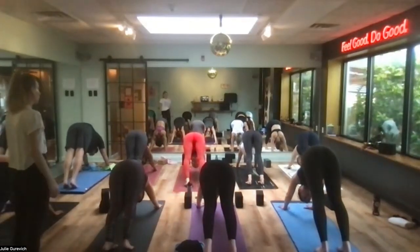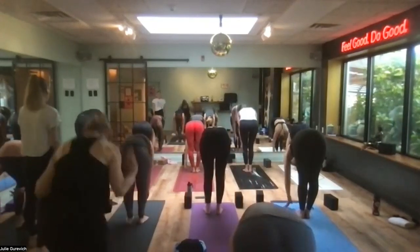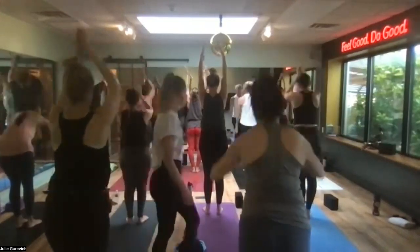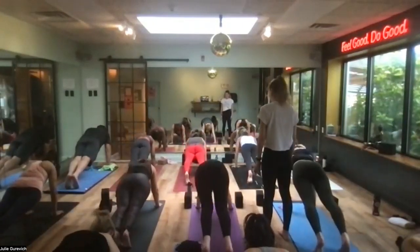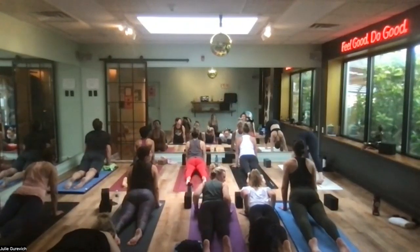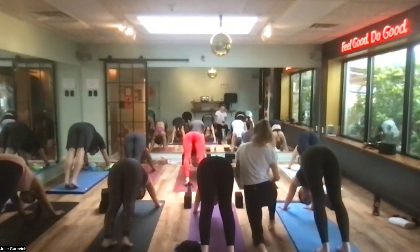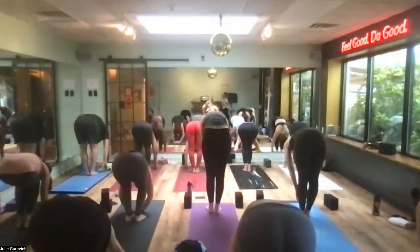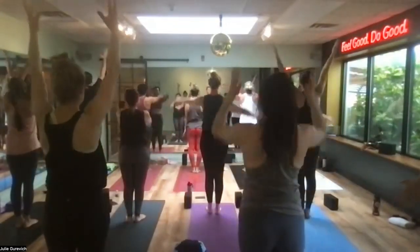Arms stay very active. Look where you want to go — you can step or float your feet to the top of the mat. Long spine when you arrive, fold in half, root to rise, come all the way up. Drag to prayer, drop your arms — arms go straight up, dive over, bent knees, forward fold, long spine, step step to plank. Just moving and breathing, not thinking.